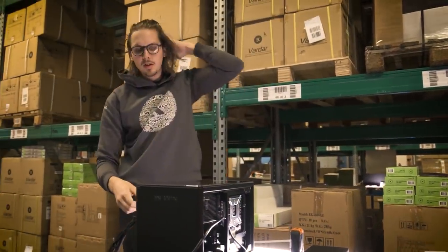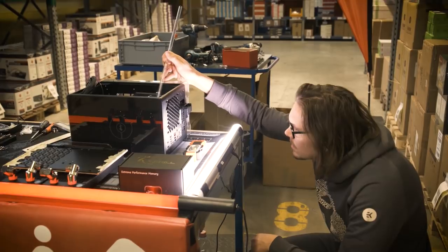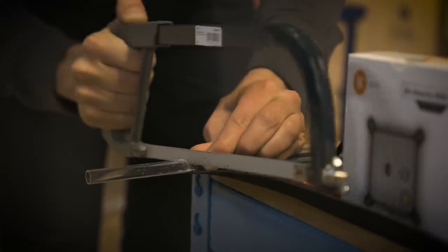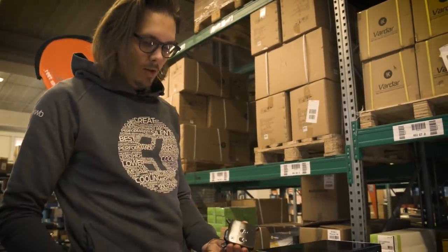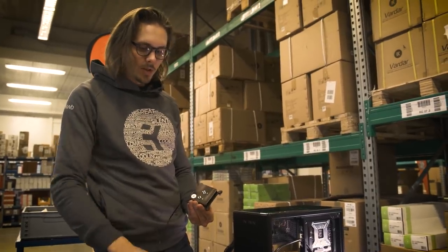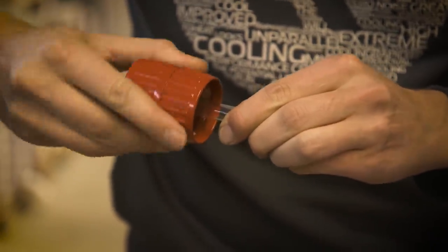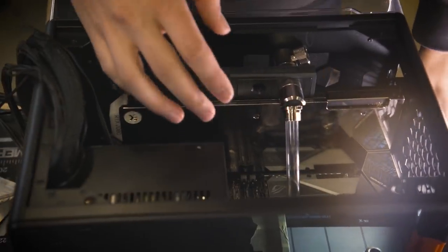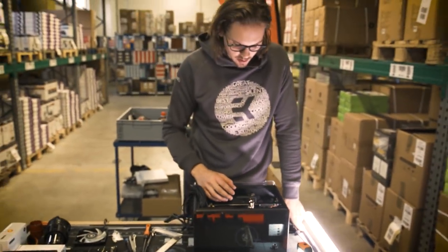I'm trying to install the CPU block with the motherboard inside the case. This case is so small that I need to figure everything out really well before making my decisions on where to put my tubes. I'm using the full nickel block with RGB — it's going to look nice with the nickel backplate on the graphics card. I'm test mounting some of the pipes to see how to route my cooling loop.